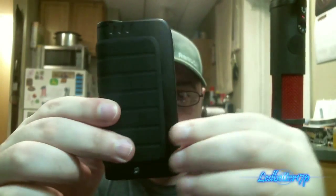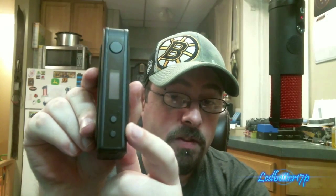Let's set that box aside and take a look at the mod. You've got your fire button, screen, and up and down buttons for selecting stuff in the menu and for setting your wattage. You've got your 510 on the top. The battery compartment — this is where I'm not really happy with it. It's basically a taco shell design, you just pull that off. It feels really cheap when it's not on there, but when it's actually on the mod it feels decent. Batteries fit in a series configuration — one positive up, one positive down — and it has a nice little cloth pull tab.